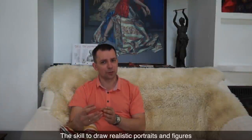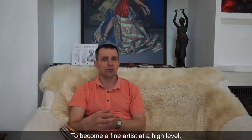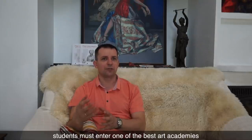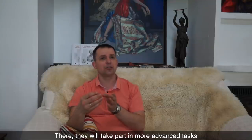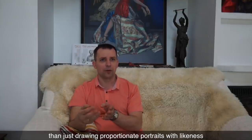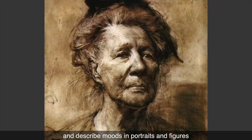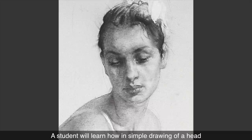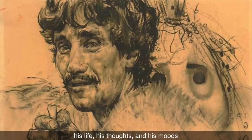The skill to draw realistic portraits and figures does not necessarily make someone an artist. To become a fine artist at a high level, students must enter one of the best art academies in Moscow or St. Petersburg, where they will spend another four to six years. There, they will take part in more advanced tasks than just drawing proportionate portraits with likeness. A student will learn how to portray personality and describe moods in portraits and figures, and how, in a simple drawing of a hand, to tell a story about the person, his life, his thoughts, and his moods.